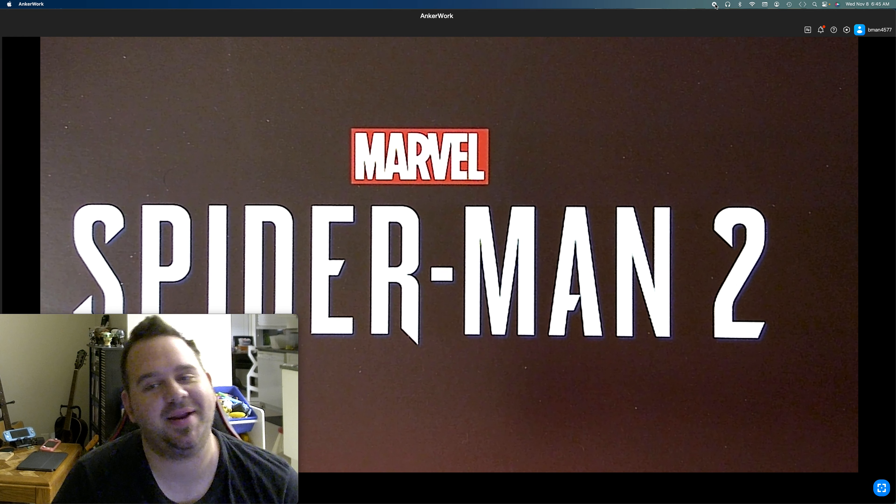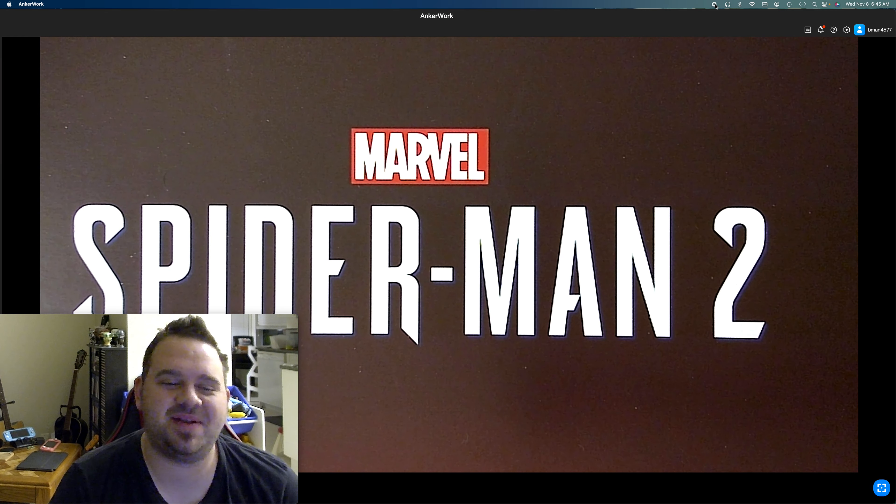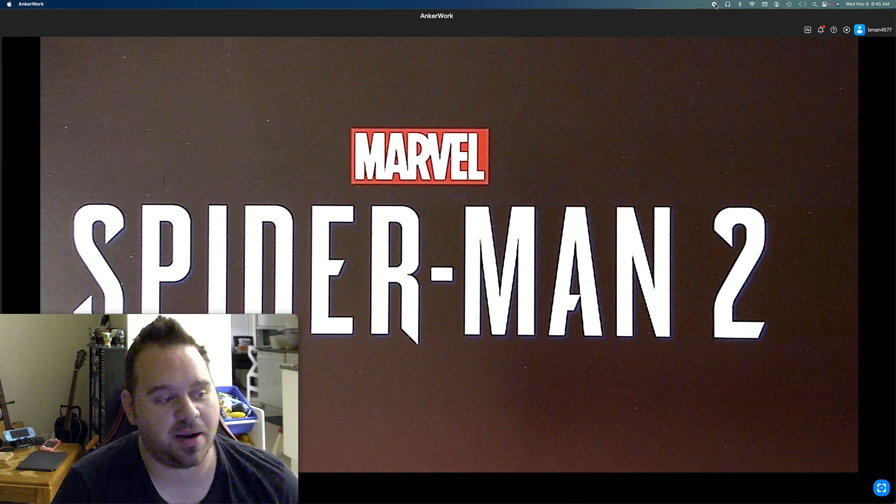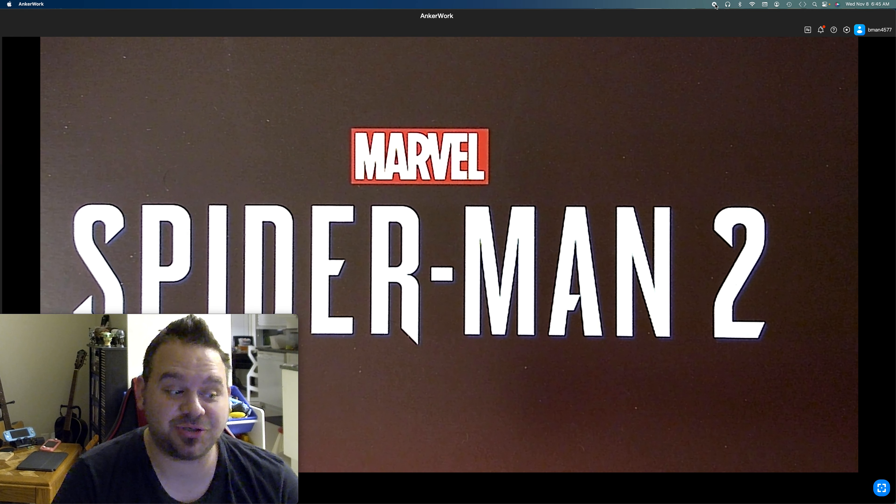What's up ladies and gentlemen, it's Brennan and I'm BeamanX45, and today we're coming at you with another video. We have a box opening or unboxing of the new Spider-Man 2 Collector's Edition.